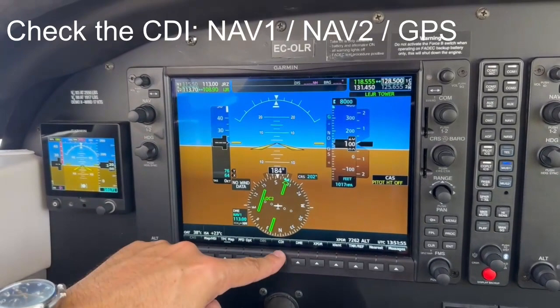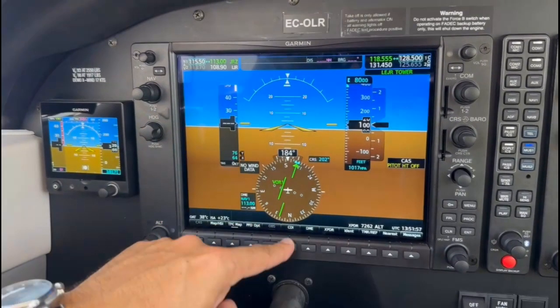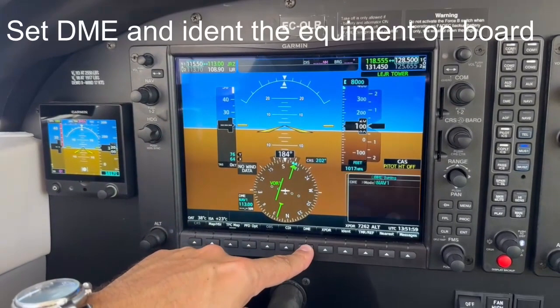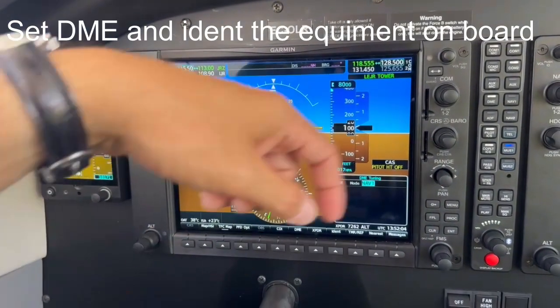By pressing the CDI soft key, check that NAV1, NAV2, and GPS modes are visible in the HSI. Press the DME soft key and identify the DME equipment by pressing the DME soft key in the audio panel.